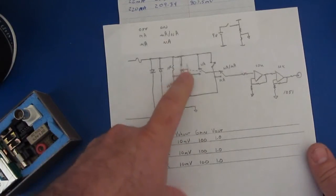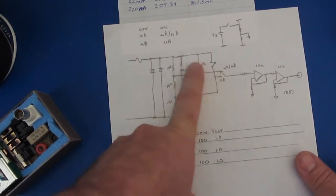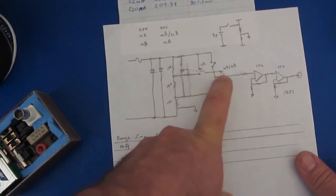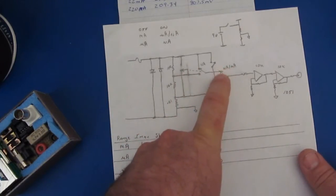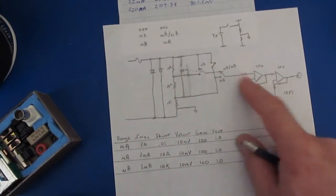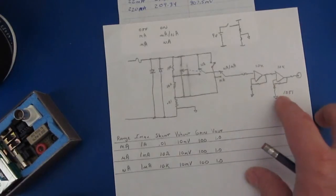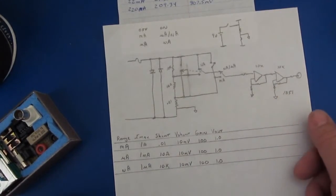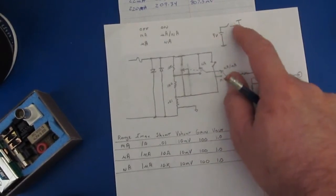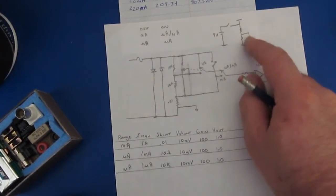To the right of the shunts I have two double-pole double-throw switches. Two of these are used to select the nano and microamp ranges and the other one is to select the milliamp or microamp ranges. Off to the right of that I have two different gain stages both at 10x, and I'm using the LTC1051. At the top I have my 9 volt transistor battery and I divide that by two with a couple of resistors to drive my center point.